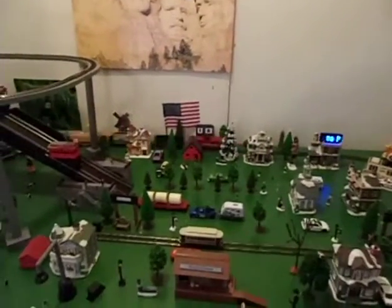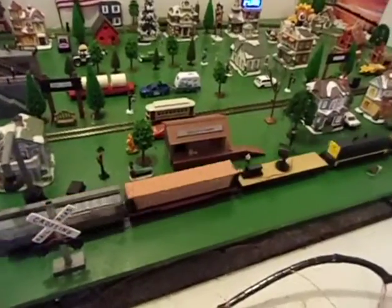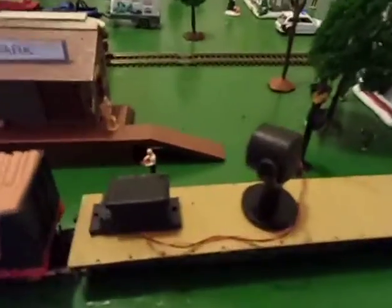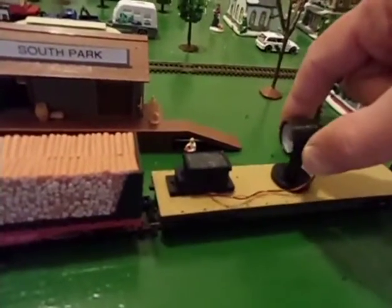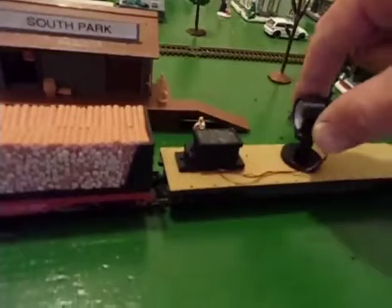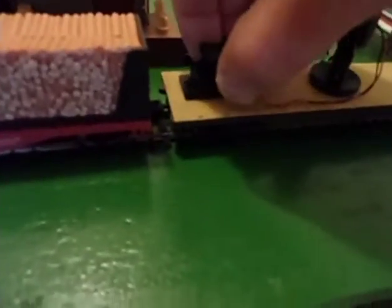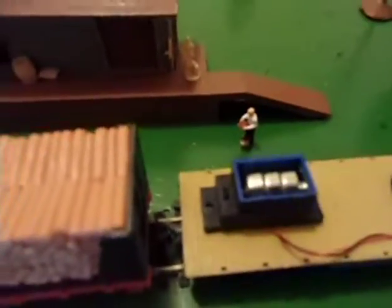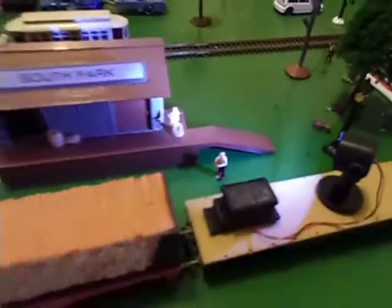I got a couple new additions here I wanted to show you. I added a little searchlight here that I printed with the 3D printer — I downloaded this from Thingiverse but I made a different base for it. In here is a little box for some batteries and it's got a little switch on it. There you go, there's a searchlight.